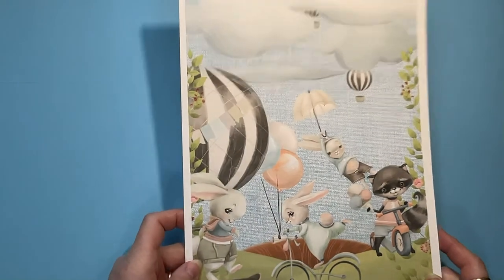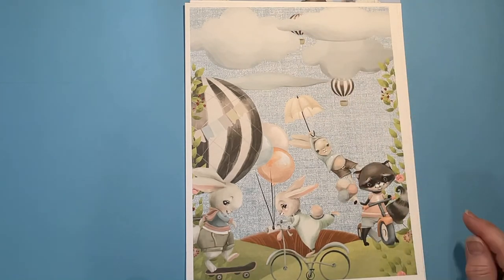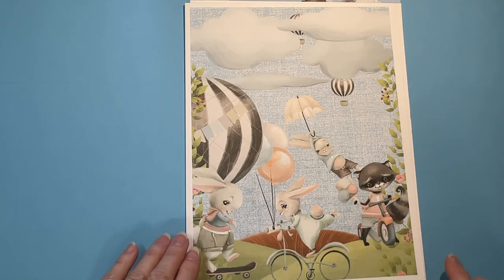Here is the bunny on the skateboard, part of a hot air balloon scene. Here's some more hot air balloons up in the clouds, and they're flying away with their umbrellas. He's on a bicycle — little bunny rabbit. Look at that raccoon! He is riding a tricycle and he's got an ice cream cone.